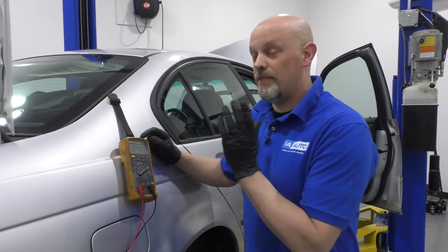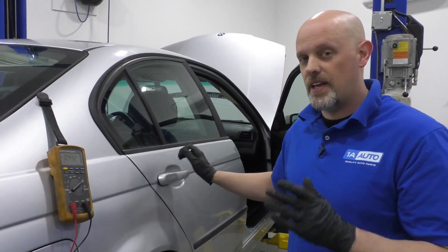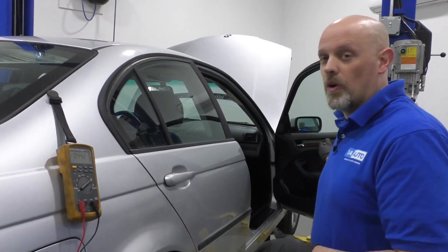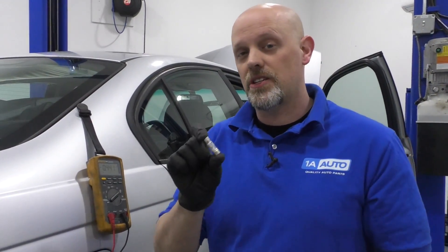One thing to mention: it's very important while you have this meter set up like this that you don't open any doors that have been left closed, or unlatch the doors that you latched before, because you could potentially blow the fuse in the meter — and they're pretty expensive.